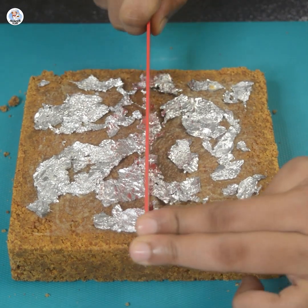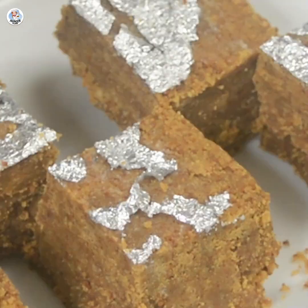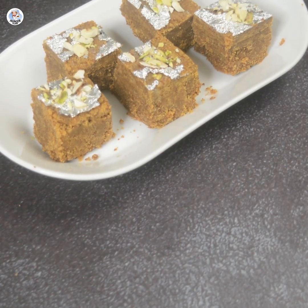Then cut it into square pieces and serve it. You can store this mithai up to a week in a Ziploc container. Garnish it with more dry fruits — it looks exactly like any mithai shop.